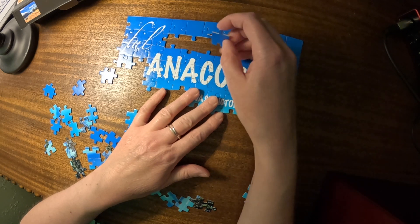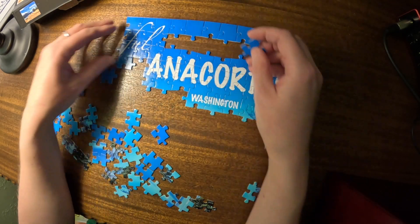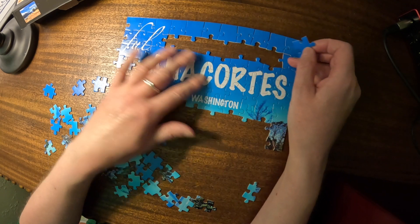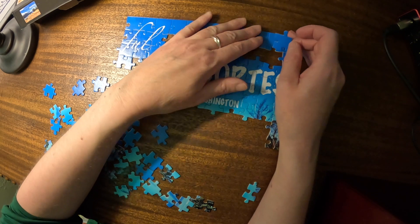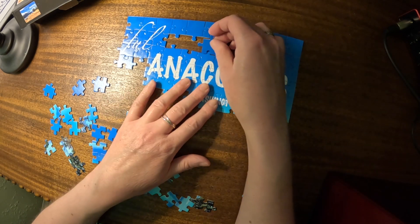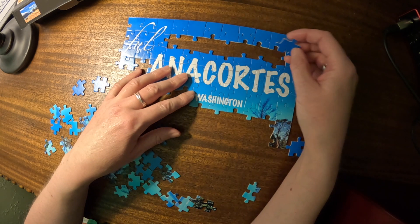I'm really glad that my friend decided to put these words across this expanse of sky. That makes it so much easier. Because sky — especially cloudless sky like this — can be not only a bit monotonous but kind of difficult to put together. Because it's all the same, it all looks the same. So breaking it up with some words was a brilliant idea.